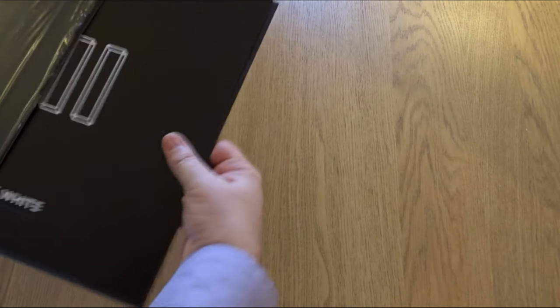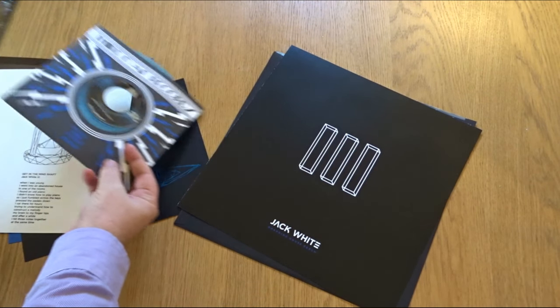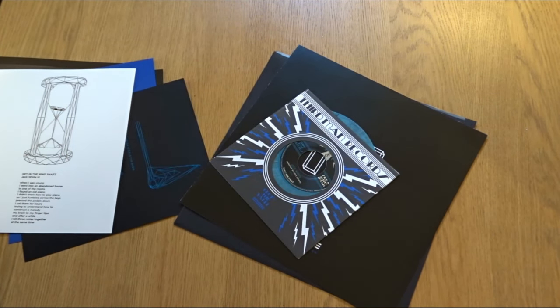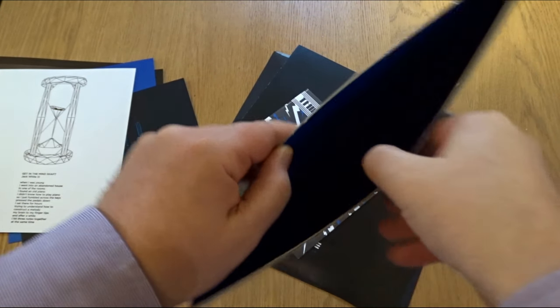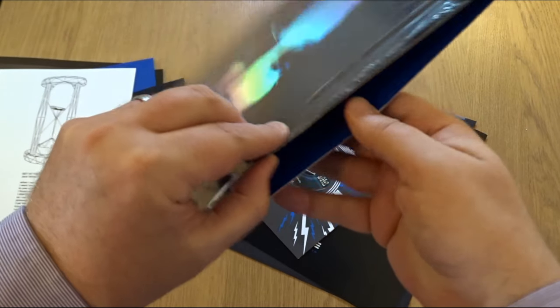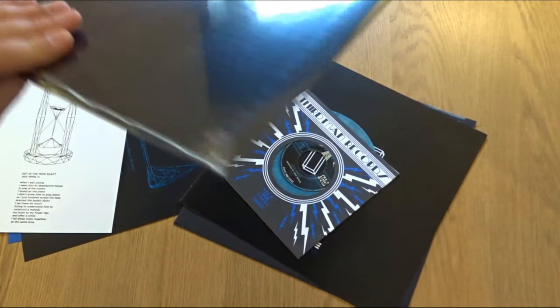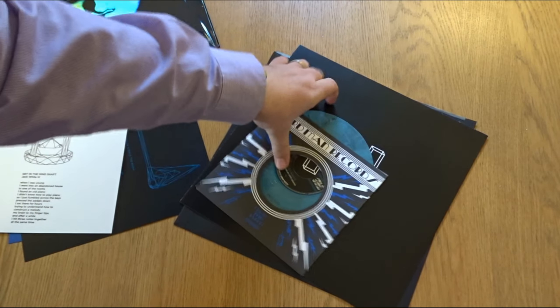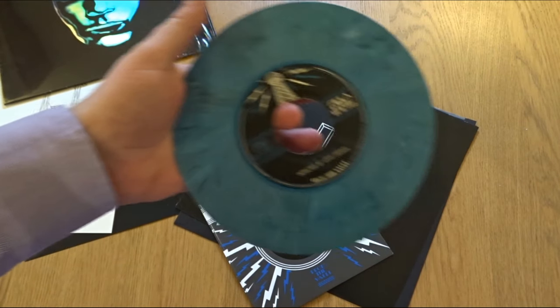Let's have a look inside. Quite a lot in here. Just notice the insides are a nice blue — a nice little touch. We've got the seven inch with nice coloured vinyl.